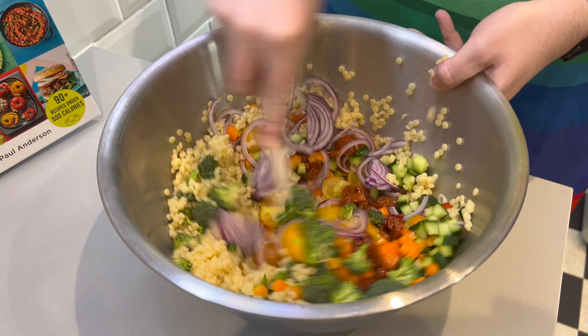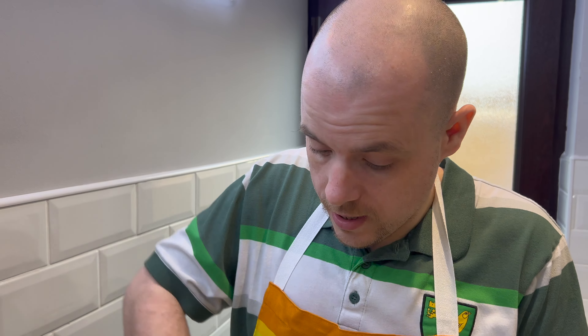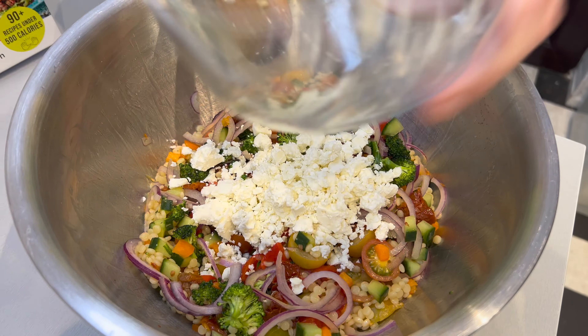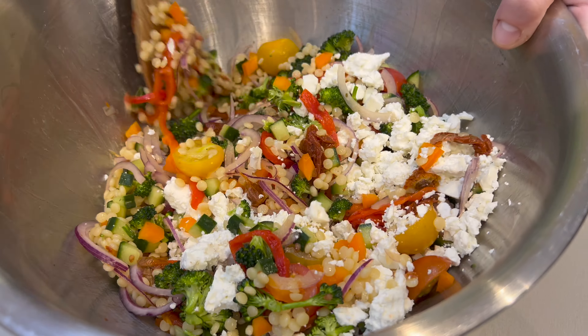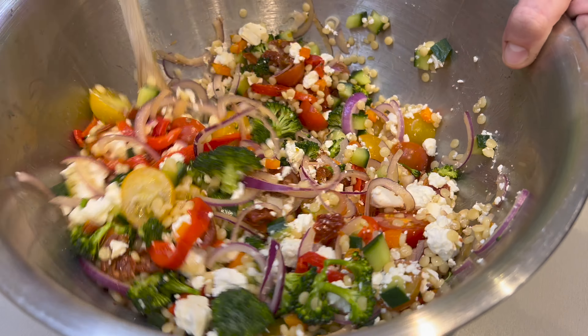Now why aren't you adding the feta at this point? Because if you mix it too early, it'll break down and you'll just get tiny little white flakes. You still want some chunks — add that in a bit later on. Are you adding the vinaigrette in at this point? No, I'm going to add that in afterwards, otherwise it'll be too soggy. We are never vigorous in this house.